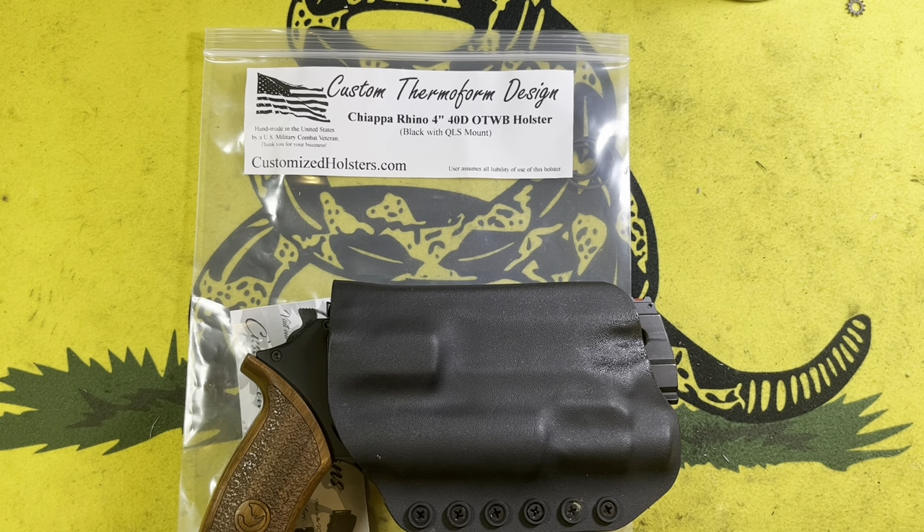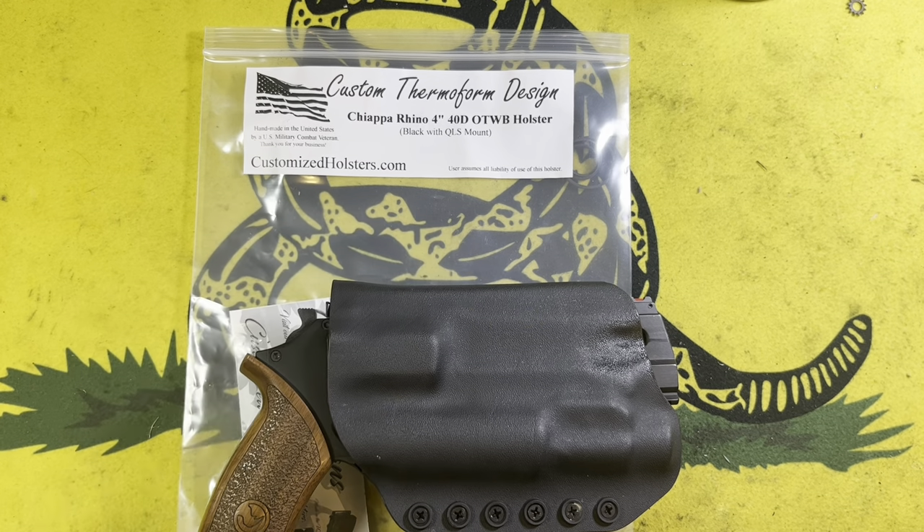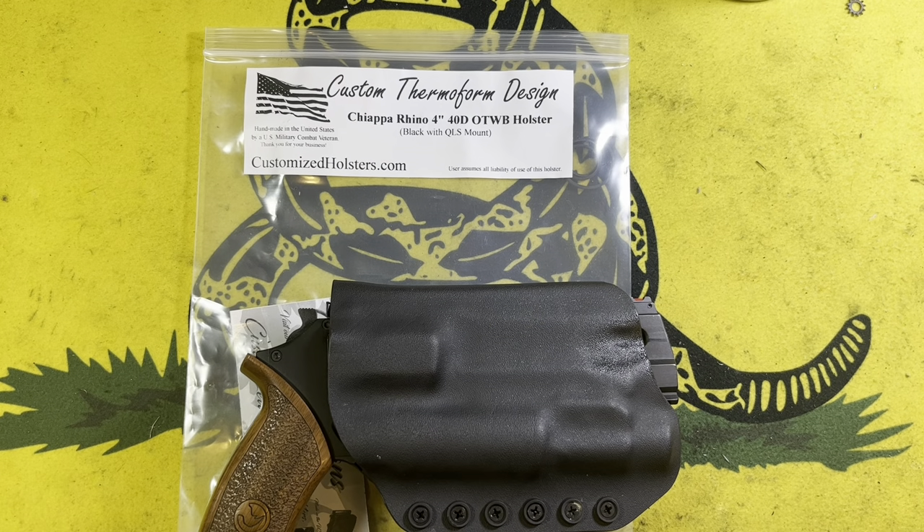Hopefully you enjoyed this video. If you liked it, please give us a thumbs up. We'd love to have you subscribe to us as well. Go ahead and click that bell notification so that you can be notified of any new content that we might post. As always, stay safe and see you out on the range.